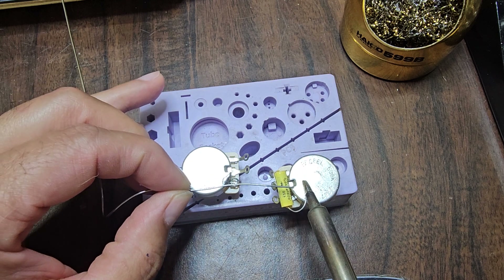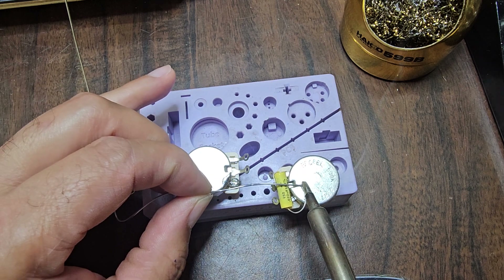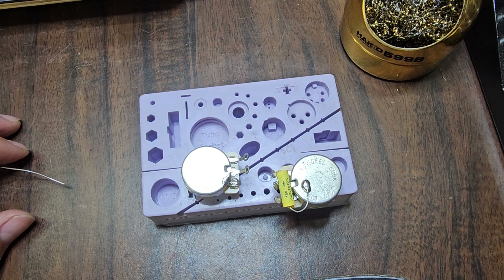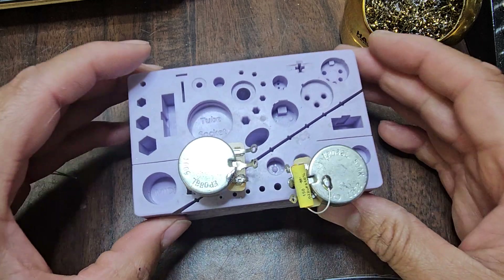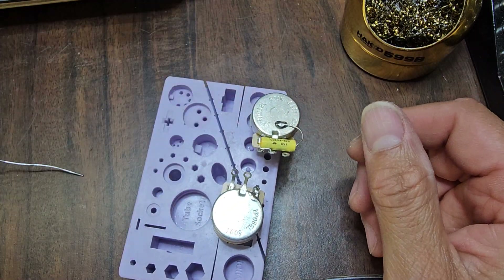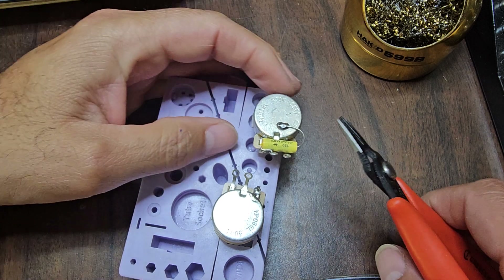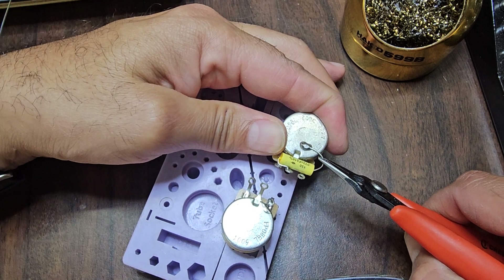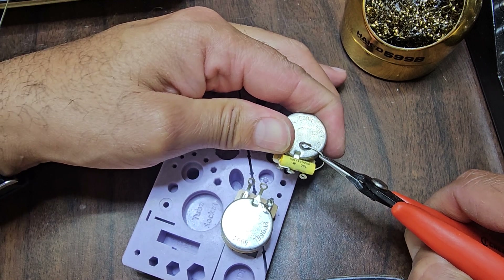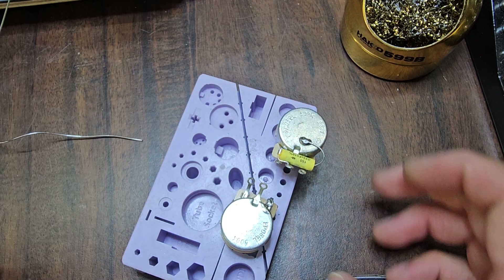So let's try it. Three, four, five — boom. Okay, let's see how strong it is. Let's get some pliers and tug on this thing. Yeah, it's not going anywhere. So that's it.